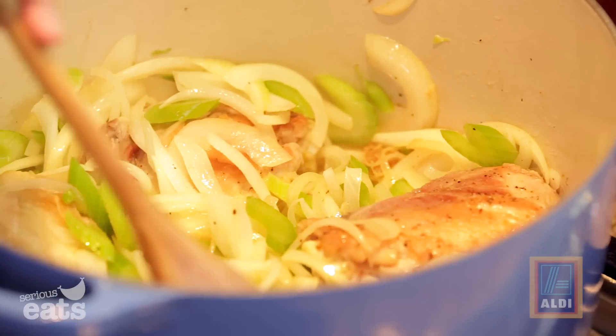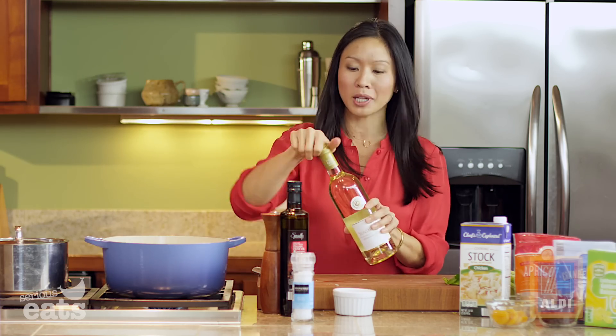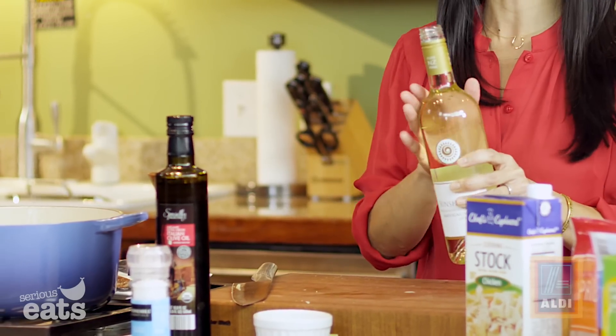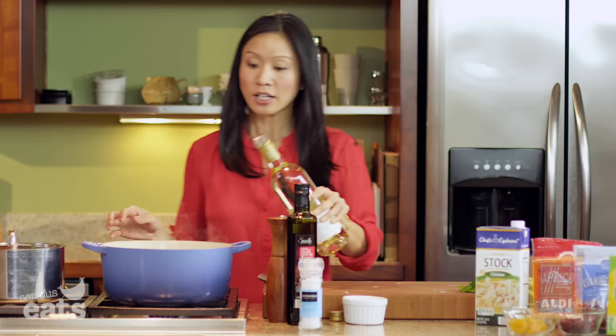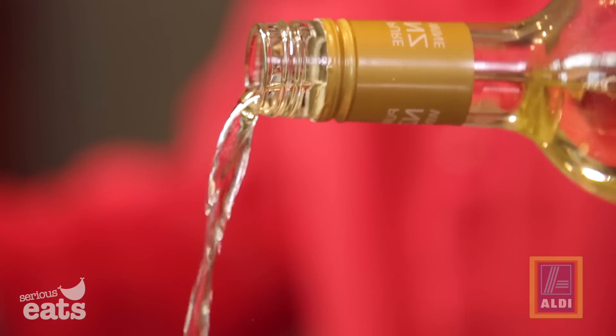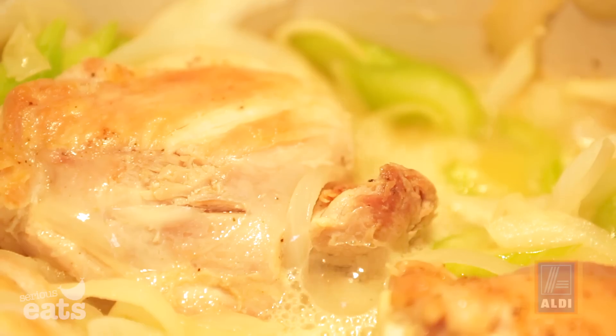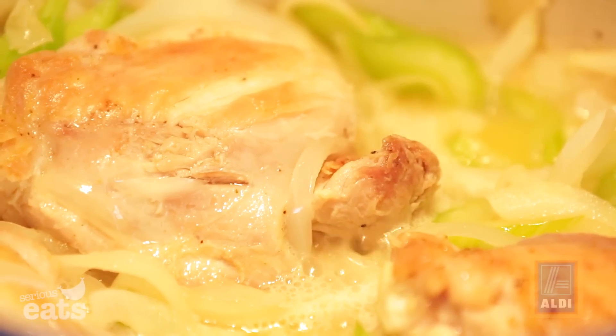Our vegetables have softened — it's time for our wine. We have a beautiful bottle of Sauvignon Blanc and we're going to add about a cup and a half into the pan. I like to give the wine a head start because it takes the harsh edges off and we want to reduce it a little bit.